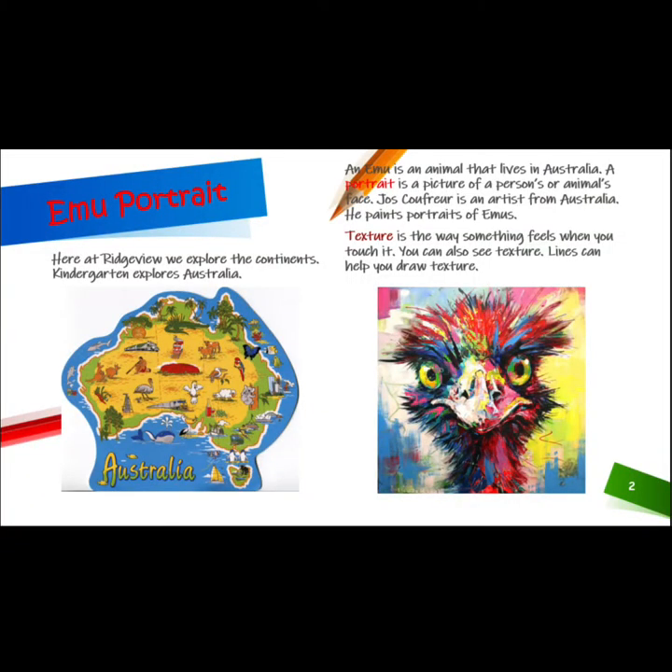This week's project is called The Emu Portrait. Here at Ridgeview, we explore the continents. Kindergarten explores Australia. An emu is an animal that lives in Australia. A portrait is a picture of a person or animal's face.